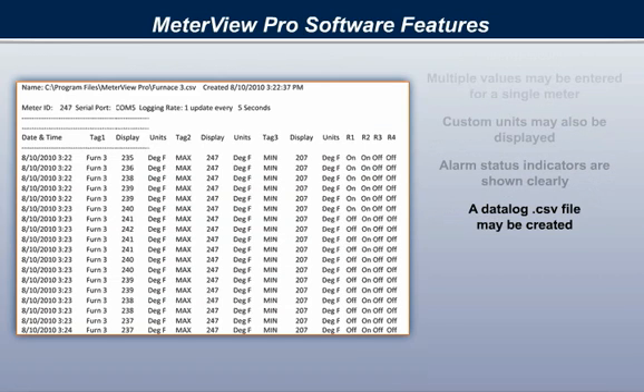A datalog .csv file may be created which displays all monitor information with samples taken up to once per second.